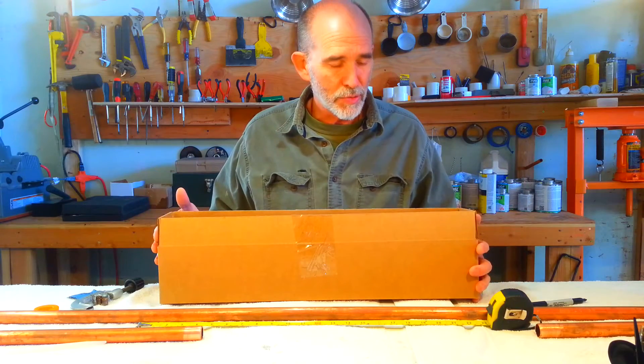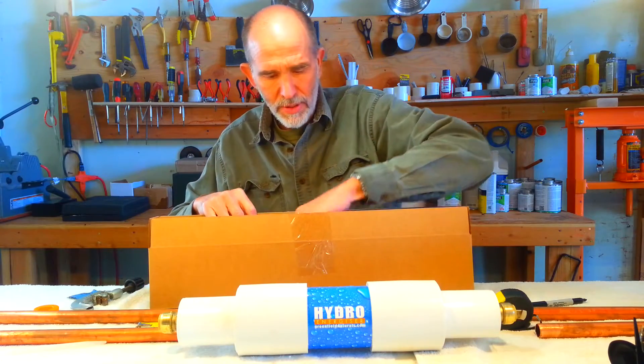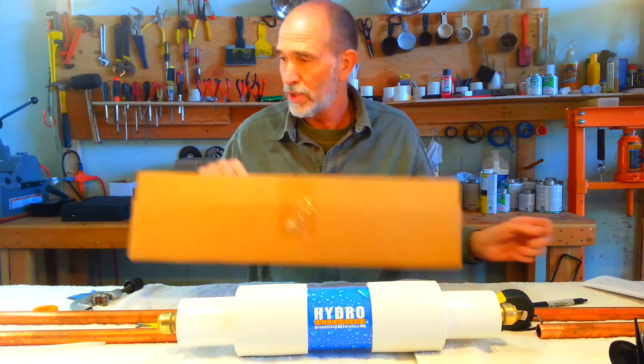Typically your energizer is going to come in a box like this, and you can remove the energizer and the detailed instruction sheet which also accompanies it.